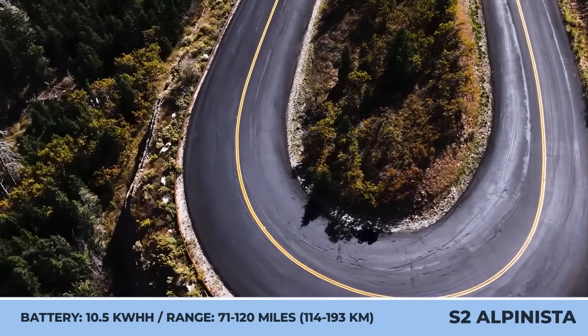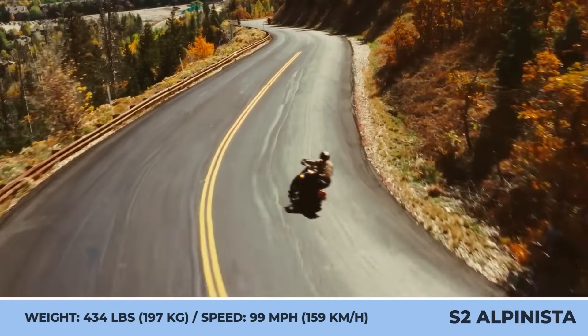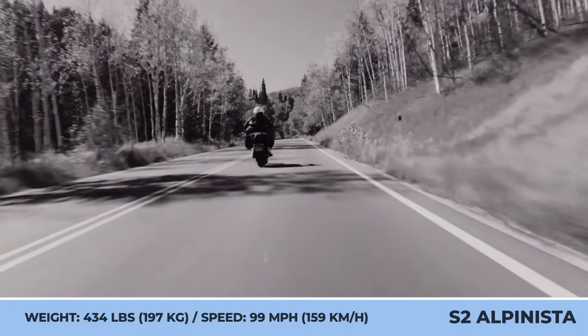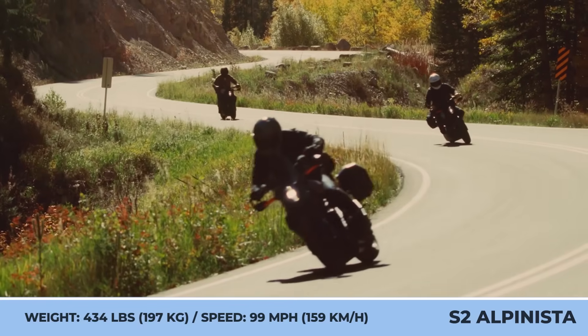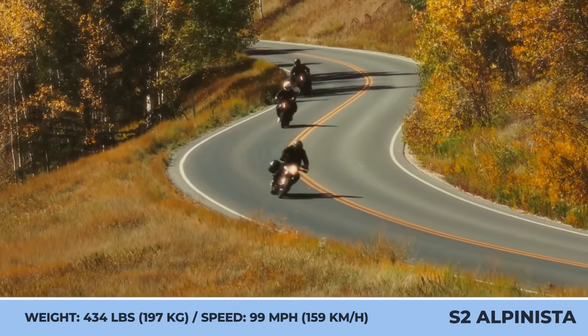The power comes from a 63-kilowatt motor, with a torque parameter measured at 194 pound-feet and a 99-mile-per-hour top speed. A 10.5-kilowatt-hour battery lasts between 71 and 120 miles and needs 142 minutes to be fully recharged at the L2 station.